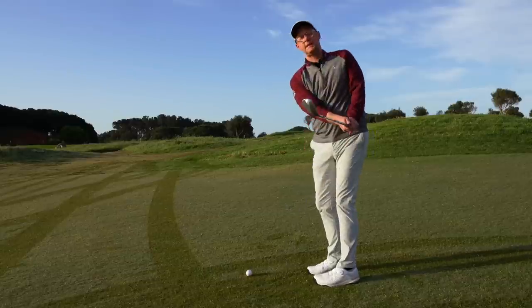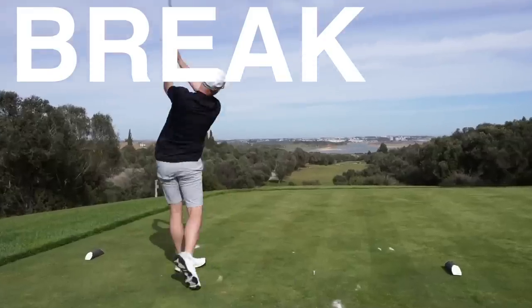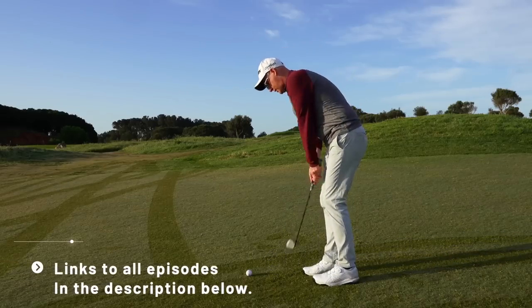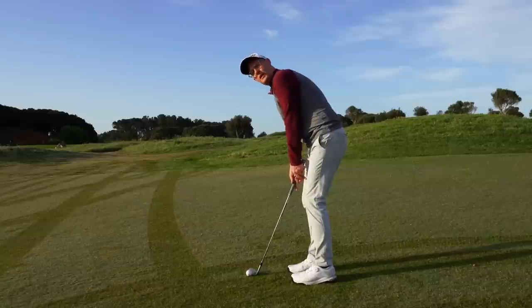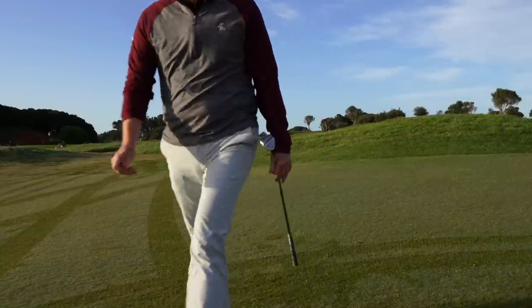Shooting in the 70s consistently, breaking 80 - chipping edition. This is part of my wider, extensive collection of break 80 series, so check the other ones out. What do you need to do with your chipping to make sure you're giving yourself every chance of shooting in the 70s consistently and breaking that 80 score?